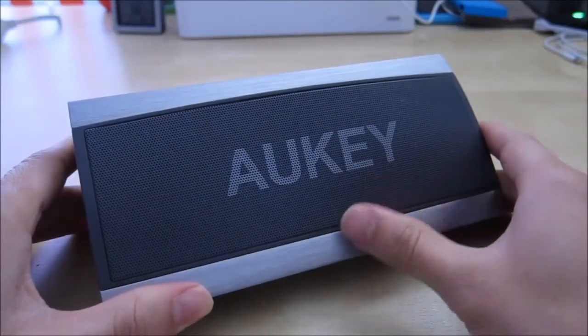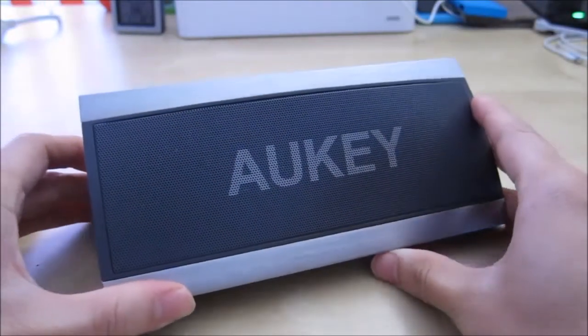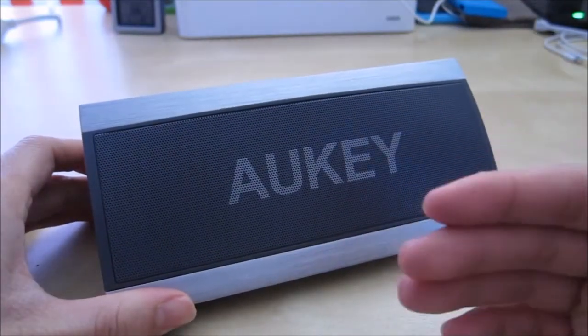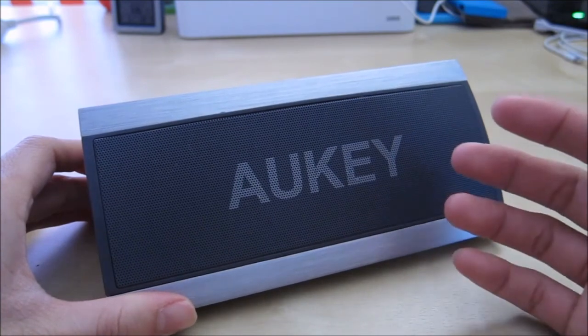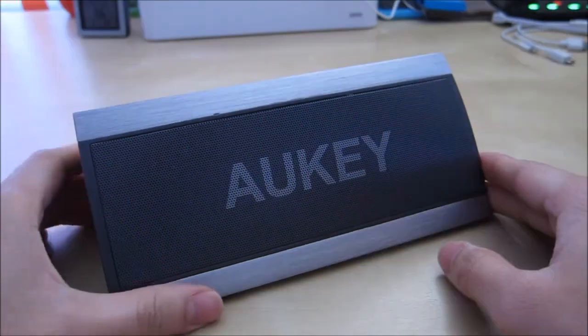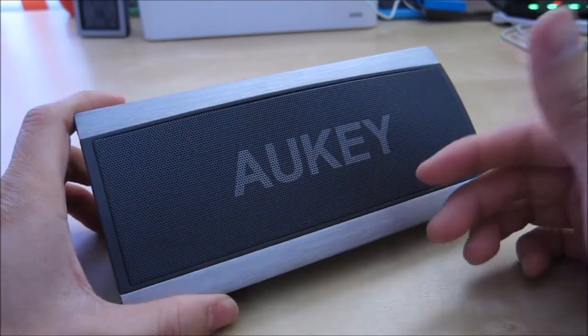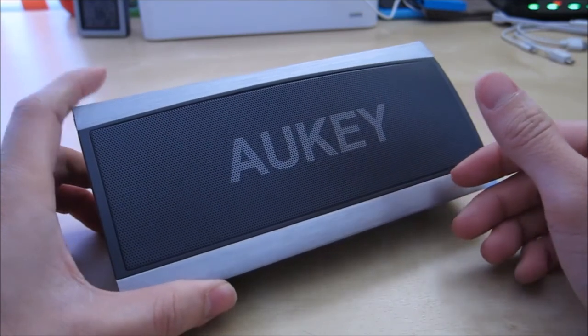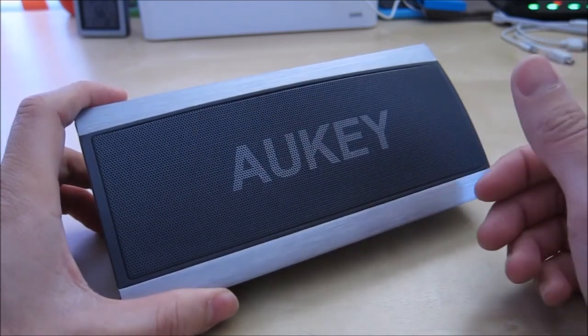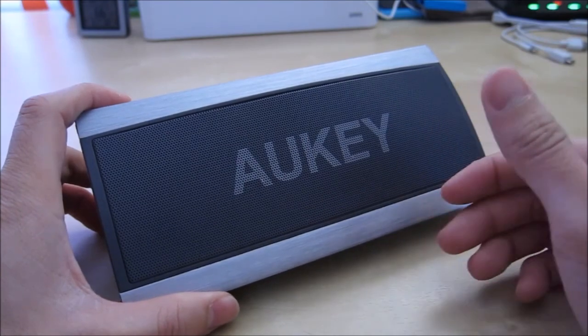The speaker also receives phone calls pretty well — there is a hidden microphone somewhere in the unit. When calls come through, I talk to the other person, they hear me clearly, and I can hear them pretty clearly too. There's not a lot of echo coming back to them, so that's very good. It takes about four hours to charge the internal 2200mAh battery. In my general use of about an hour or two every day, it does last pretty long — almost a week before I have to recharge it.